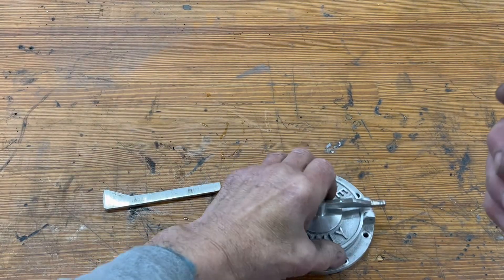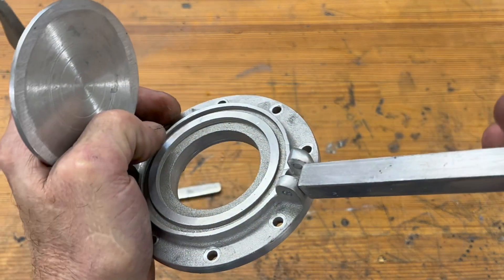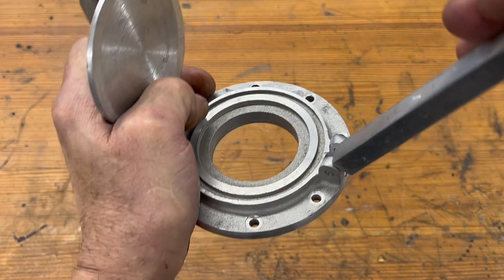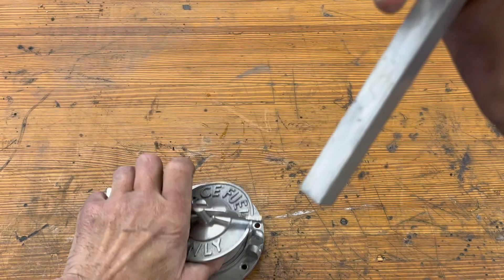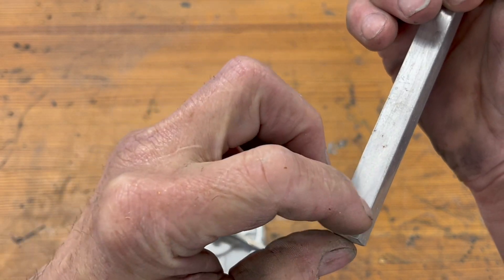Now I have to make the little hinge area that will fit into that slot. I will mill that down so it drops down in — it will be about that long — and then I'm going to mill a great big groove out of it.